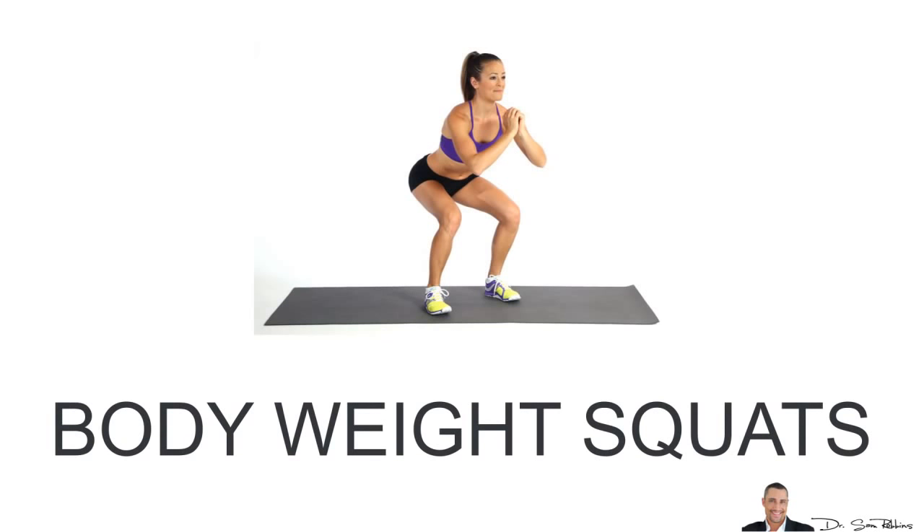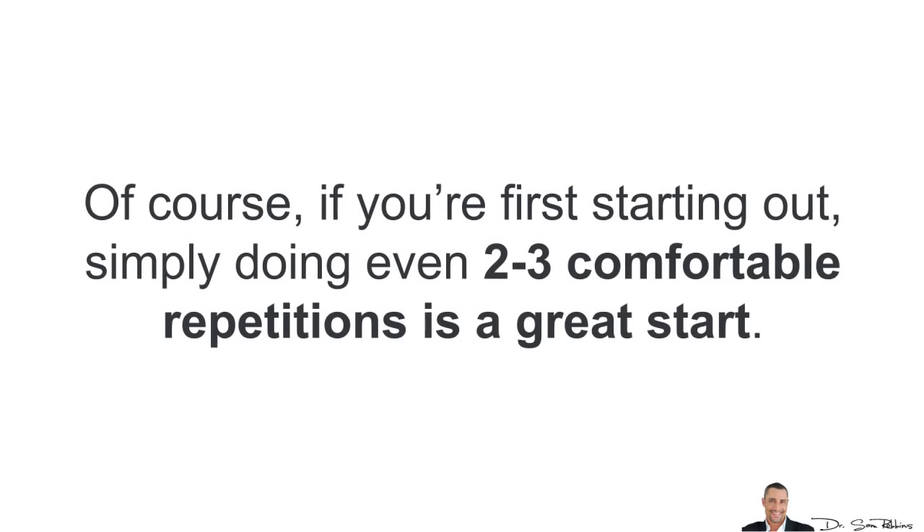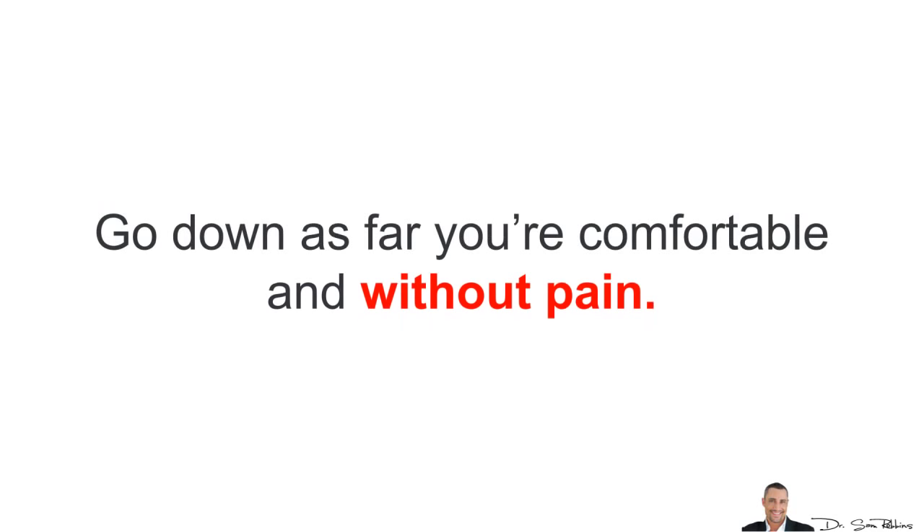Finally, we have Body Weight Squats, which is a great exercise for building and strengthening your entire lower body. You can simply use your own body weight and do sets of 15–25 repetitions or more. If you're first starting out, simply doing even 2–3 comfortable repetitions is a great start. Go down as far as you are comfortable and without pain.